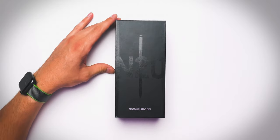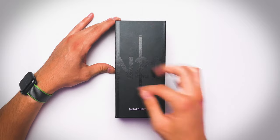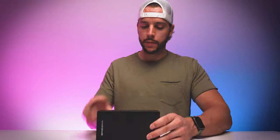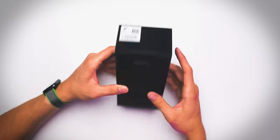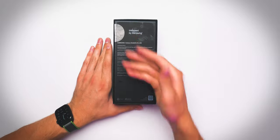First things first, you are going to notice a nice black on black Note 20 Ultra label slash logo on the front, along with some silver accenting as well. On the side: Samsung Galaxy Note 20 Ultra 5G. More black on black. Nothing on this side. Some link to download an app on the top and on the bottom, some more model information, and additional information on the back. But without further ado, let's get into it.